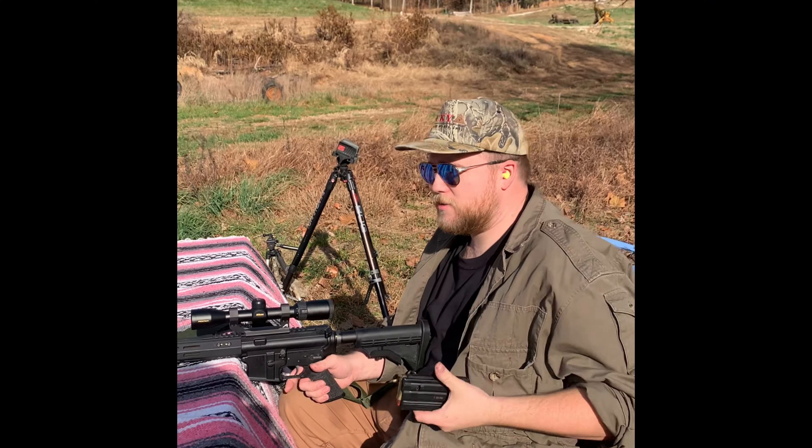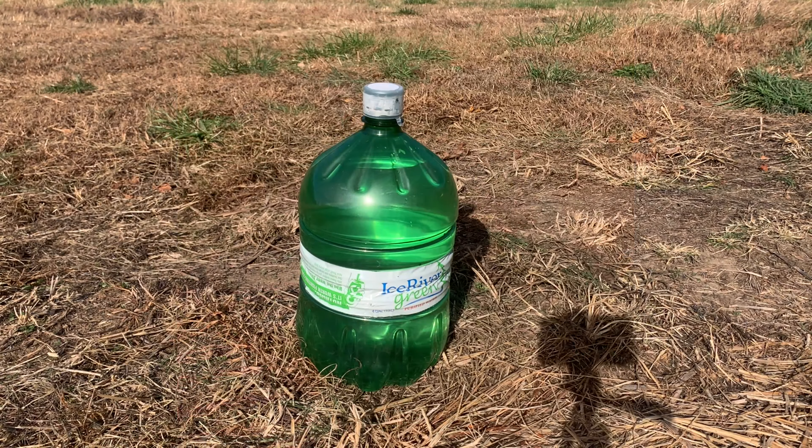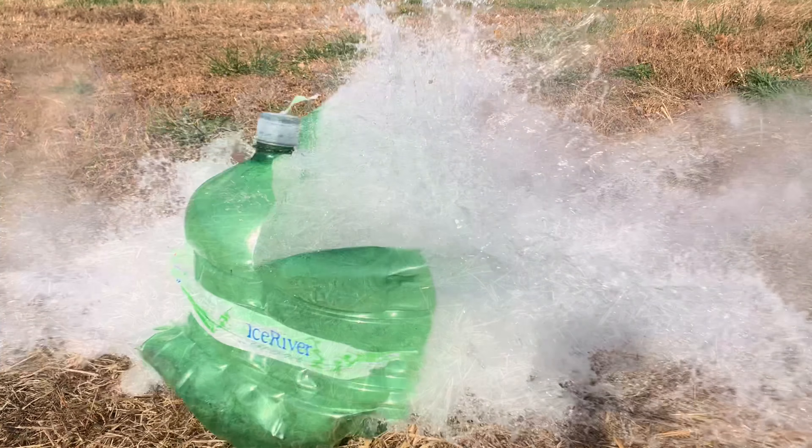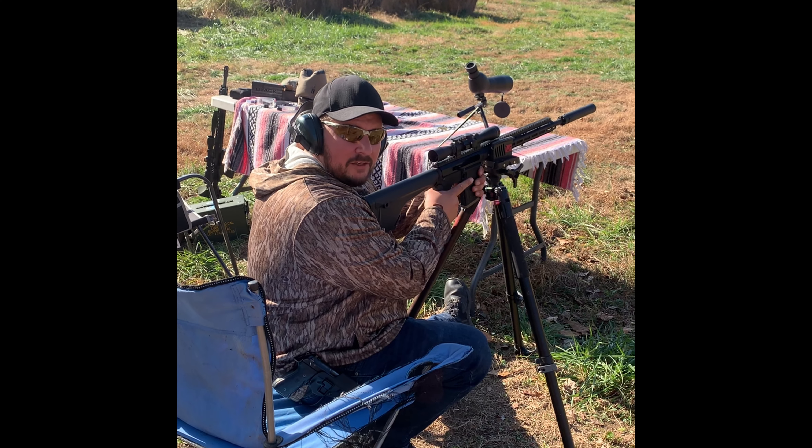450 Bushmaster versus a five-gallon jug. If you can keep them all in a beer can at 100 yards, you're going to kill that deer.